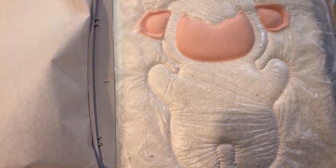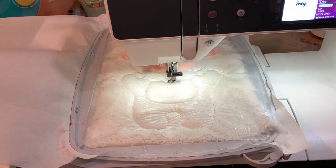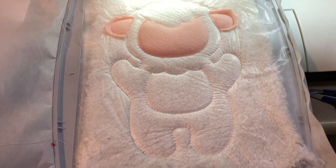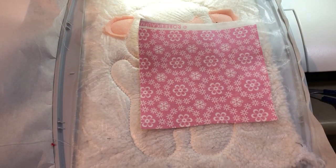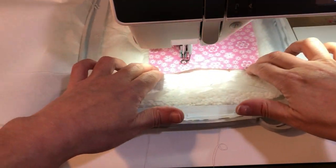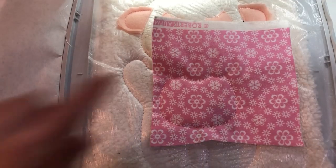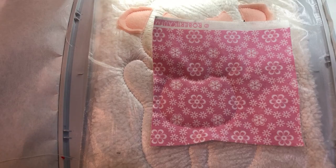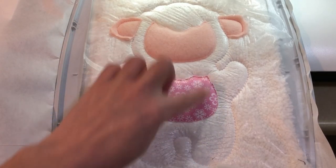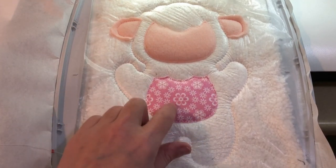The next step is to go ahead and do the placement for the belly, which I'll stitch now. We've stitched step seven, the placement, and we're going to go ahead and add our accent fabric onto the belly and tack it down using step eight. We've secured that fabric in place and I'm going to go ahead and cut that as closely as I can to my stitching. I'm going to go ahead with the next step, which will be the satin stitch to cover all those raw edges.